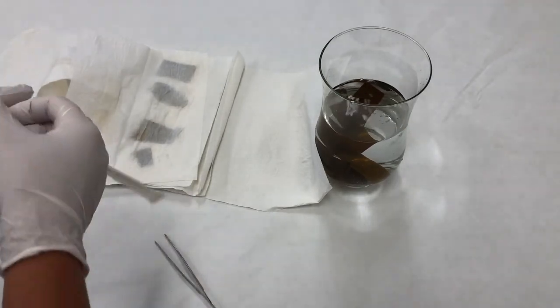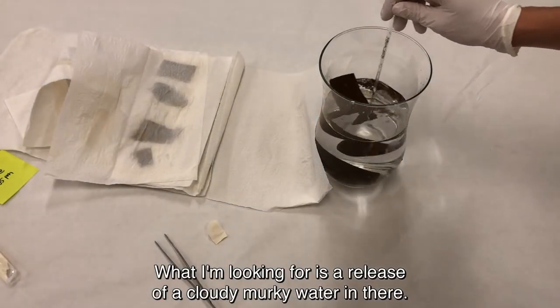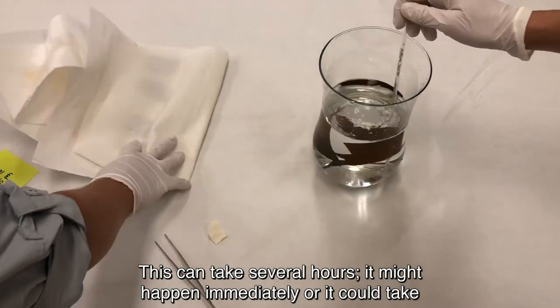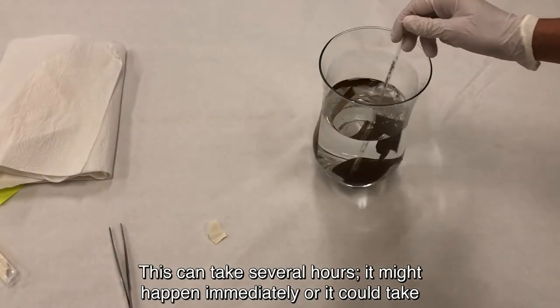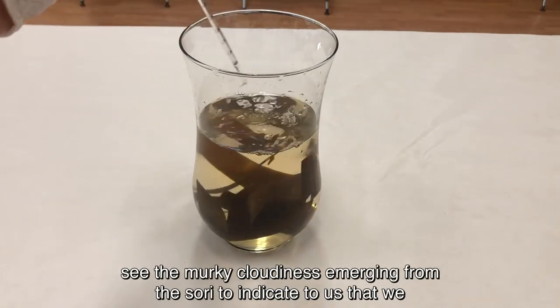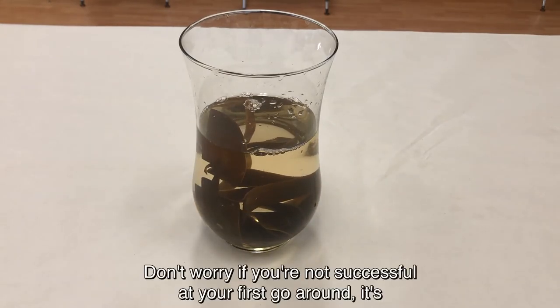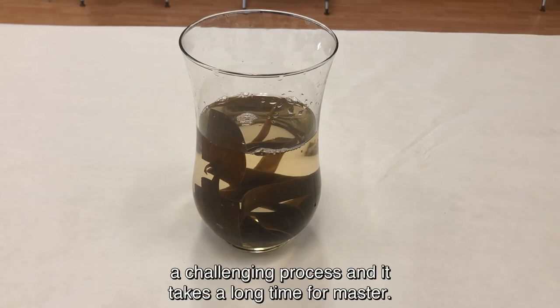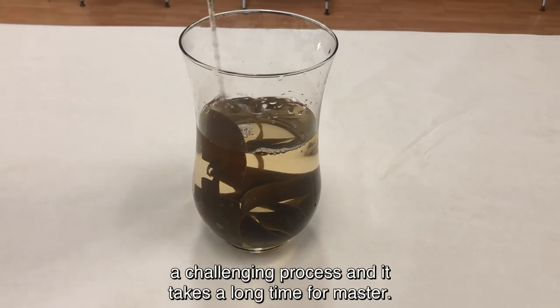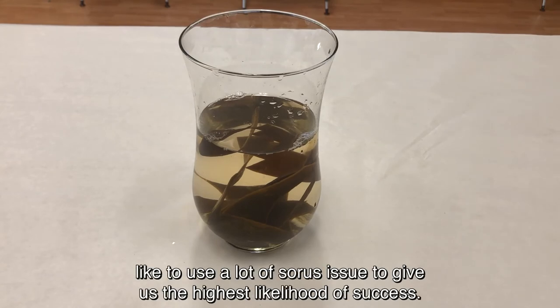Then I'm going to begin stirring. What I'm looking for is a release of cloudy, murky water — this can take several hours. It might happen immediately or it could take several hours as the water begins to warm. After stirring every couple of minutes for a little while, we did begin to see the murky cloudiness emerging from the sori, indicating a successful release of spores. Don't worry if you're not successful your first go around — it's a challenging process that takes a long time to master. We still regularly try to release spores with limited success, which is why we like to use a lot of sori tissue to give us the highest likelihood of success.